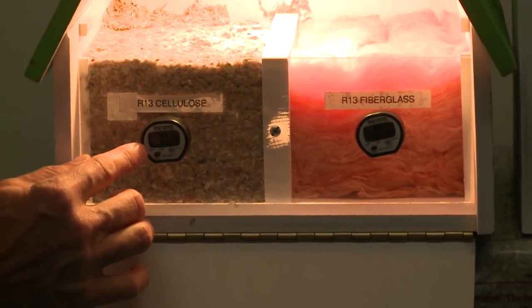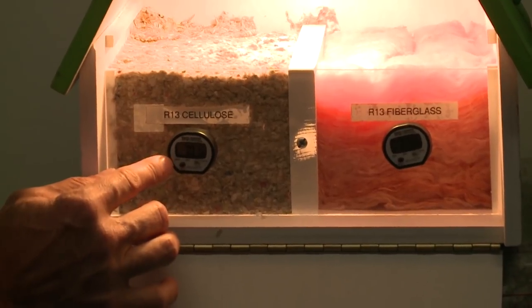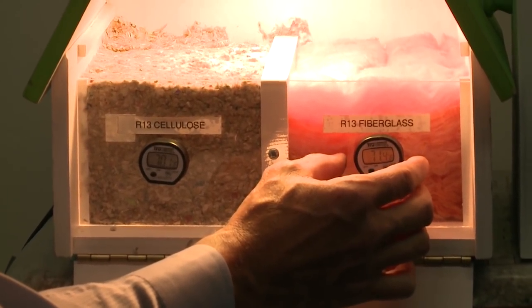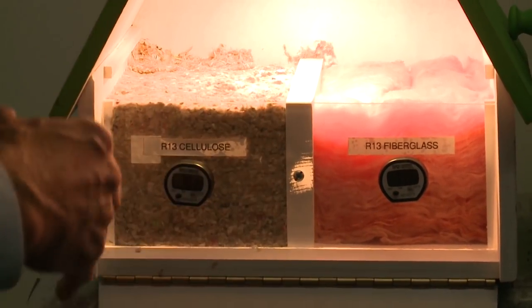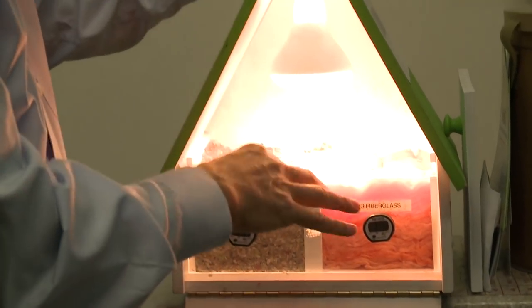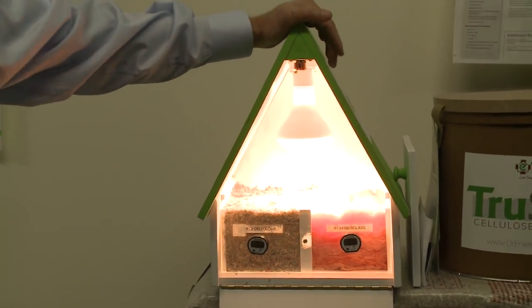We have little thermometers here and it says 70 degrees inside. It started at 70 degrees and it's moving up already. We're going to see what happens through the course of this video over a few minutes to the temperatures and how the heat can penetrate that insulation.